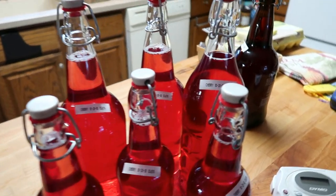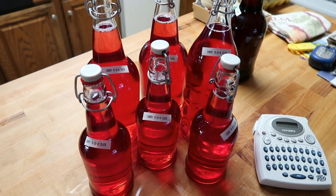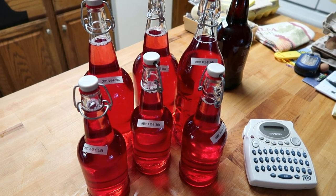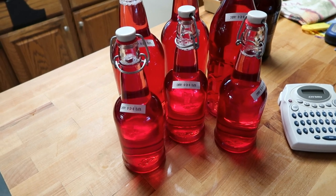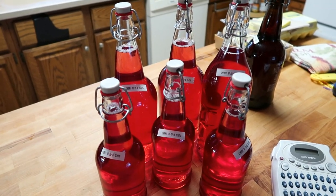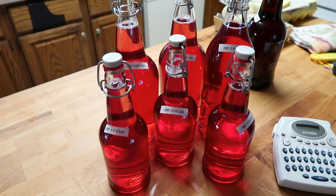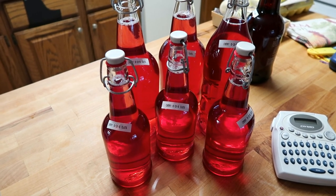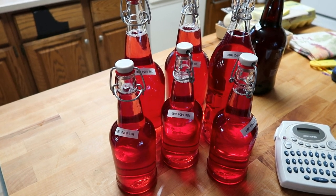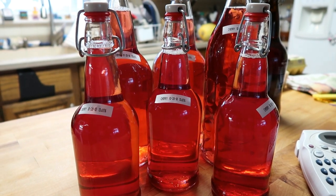That is it. We started on the 18th of September and it is now the 28th of October — that's a month and ten days, or about five and a half weeks — and we have a little over a gallon of delicious cherry wine. We know exactly what's in it. We just wanted to share this with you and let you know that you can do this: it's not very expensive and you make it to your own taste. We hope you found this complete process helpful. Hit the subscribe button, follow the channel, and let us know if you're making wine and how it tastes. Goodbye — time for more farm work!